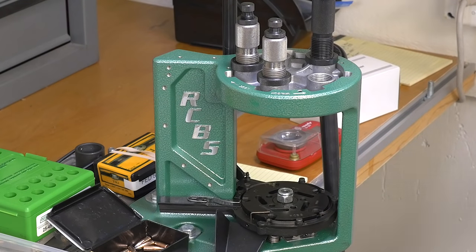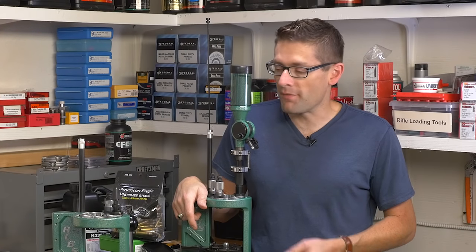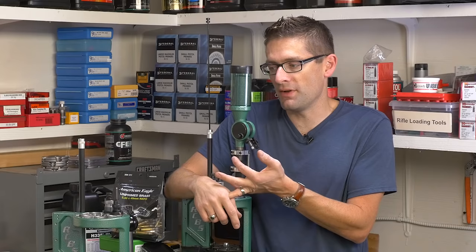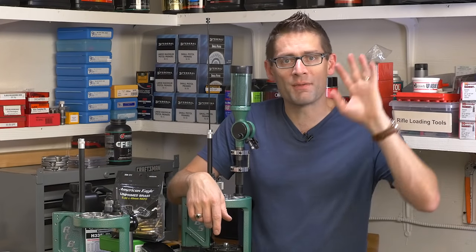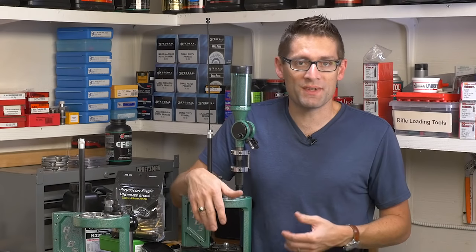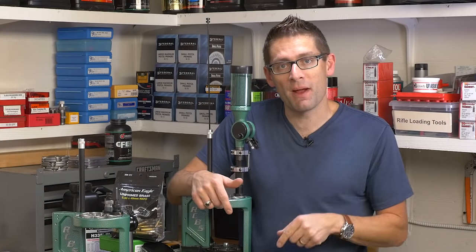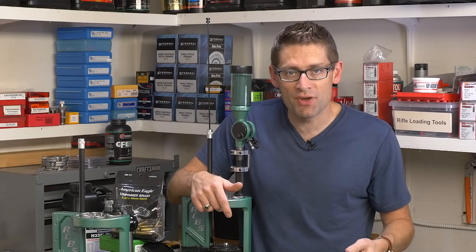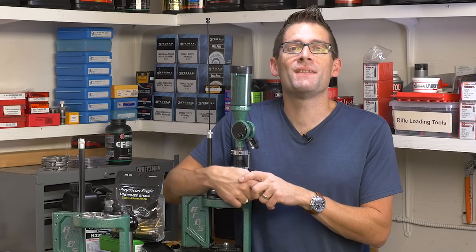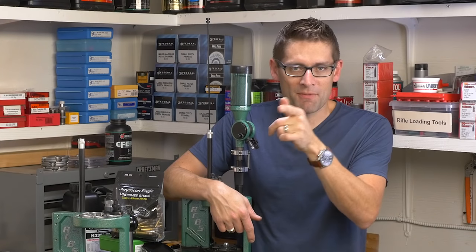I hope you found this video useful. I'm still learning about 25-45 Sharps and I'm going to do more experimenting with case lubes and different dies for forming, trying .223, trying some of my old brass. It's going to be fun to work up loads with different bullets and different powders — lots more coming. If you don't want to miss any of the action on ultimatereloader.com, please subscribe to my channel, and if you liked this video please give it a thumbs up. Until then, happy shooting and happy reloading.